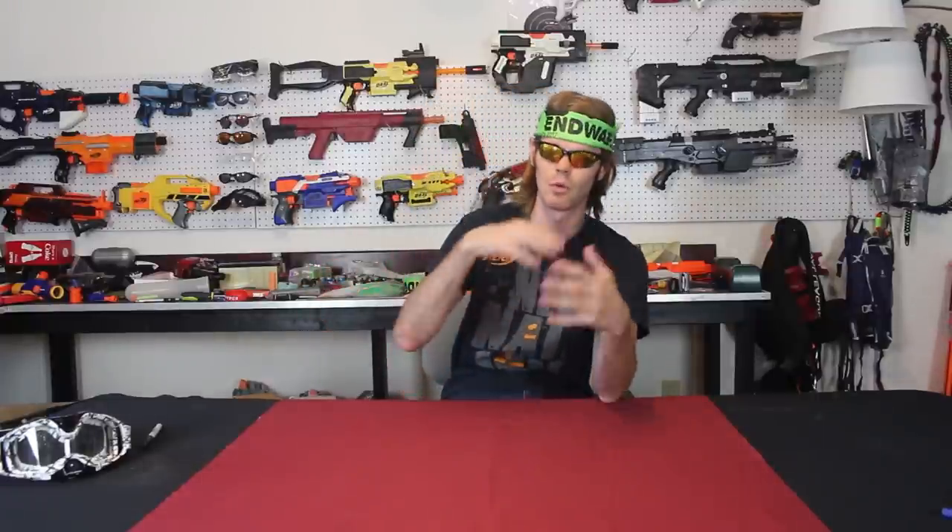The problem is that Hasbro never designs things this way, so most barrel attachments induce drag on the darts and lower your ranges, which makes them inherently worse. This was particularly obvious back in the day when things were firing like 40-50 FPS with the regular reverse plunger in the N-Strike line. Now that we have Elite blasters, things tend to be much better. There are no honorable mentions — let's get right into it, starting with number five. All of these are aesthetic-based.